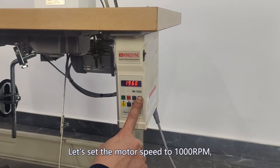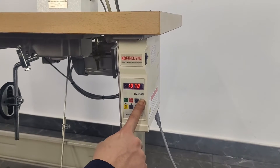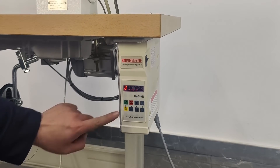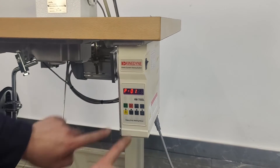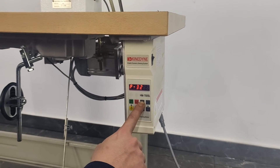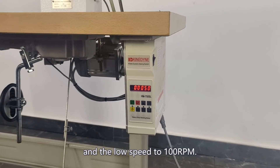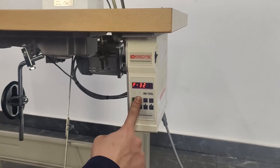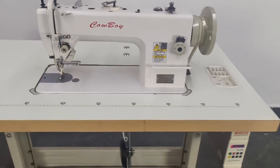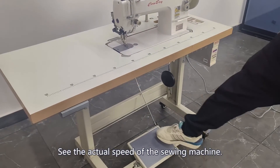Let's set the motor speed to 1000 RPM. See the actual speed of the sewing machine.